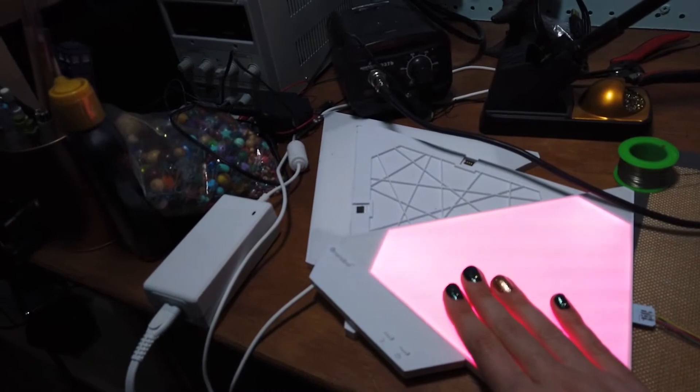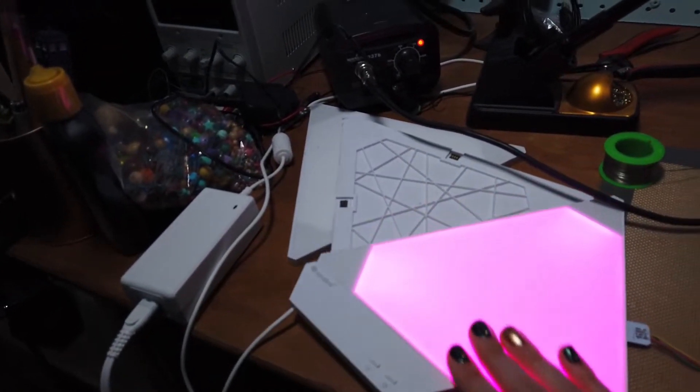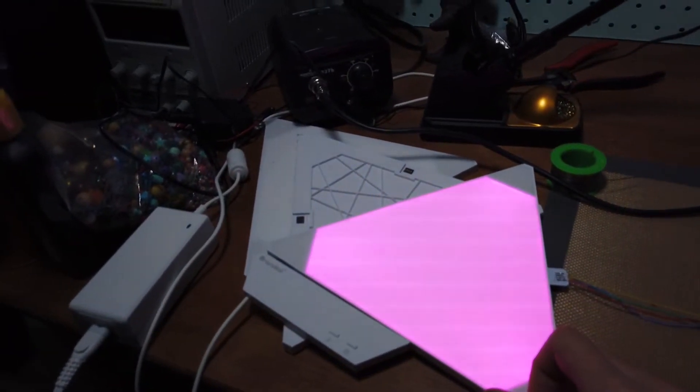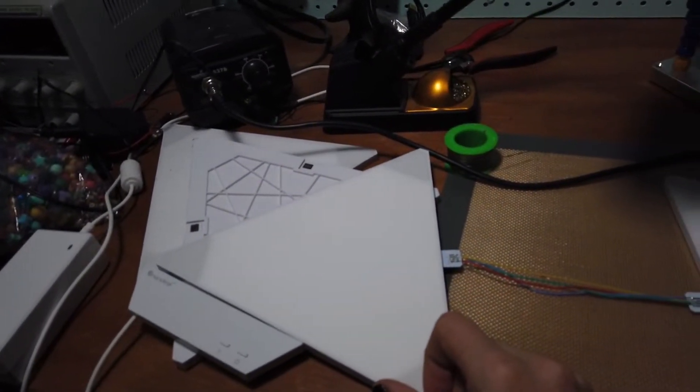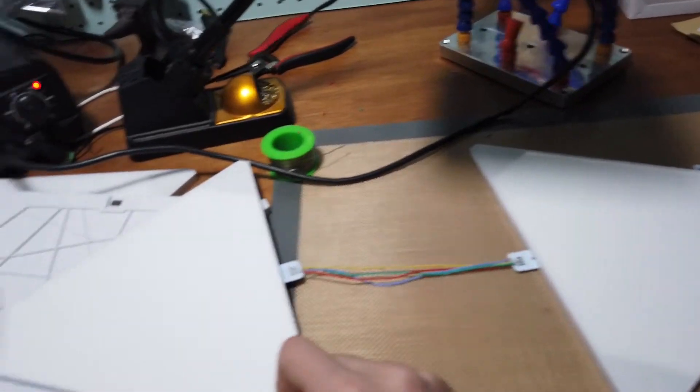Hey Google, turn off the Nanoleaf. — Sure, turning Nanoleaf light panels off. — Huzzah, everybody's happy! The Google Home integration is now working.